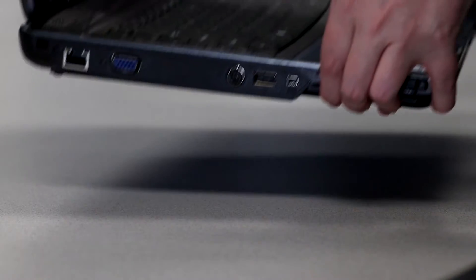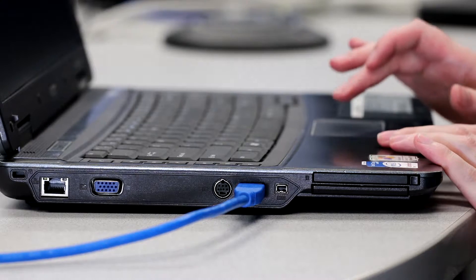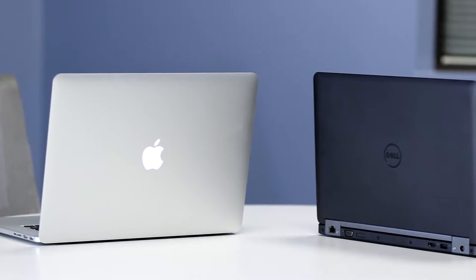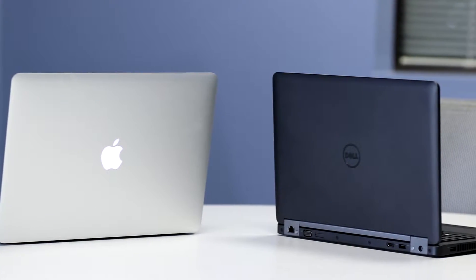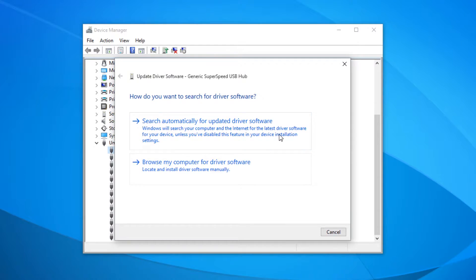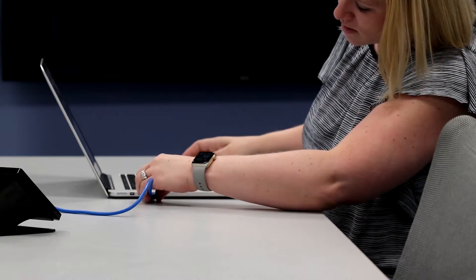Does the computer you brought to the meeting have a USB 2.0 port? No worries, the OneLink bridge is backwards compatible. The USB connection also uses standard drivers that already exist on your computer, so there's no need to obtain administrative privileges or install and maintain custom drivers to connect. Simply walk in, plug in, and you're ready to start streaming.